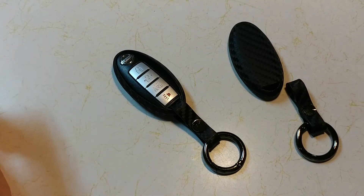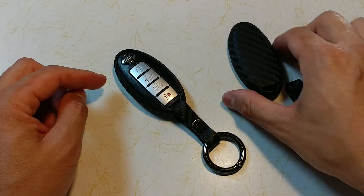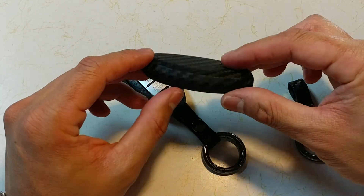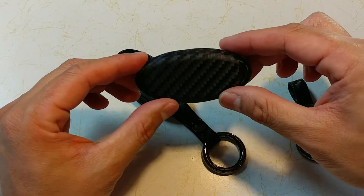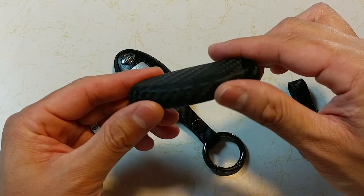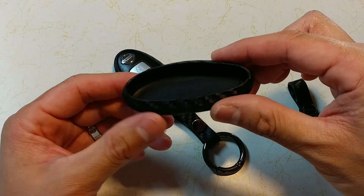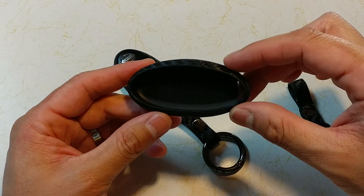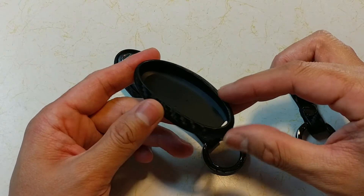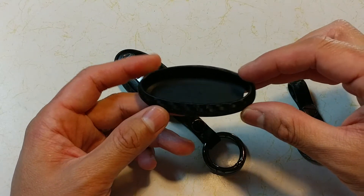Hey guys, I'm George. I'm gonna do just a silly review over a key fob case cover. I was looking for some case covers and I couldn't find any, but I found this one here — this was really cool. It's basically a carbon fiber look, even though it's not real carbon fiber. It is designed to fit both the Nissan and the Infiniti smart key, three button or four button.